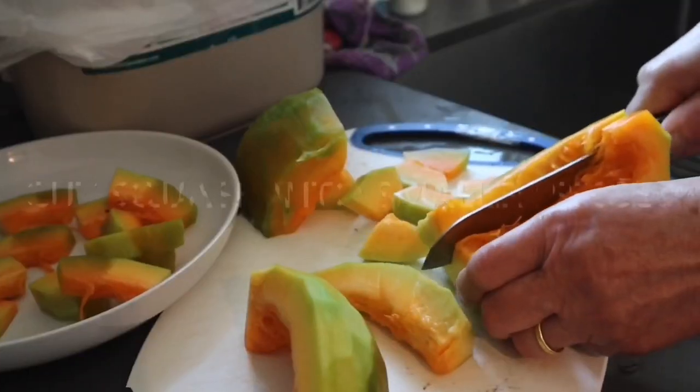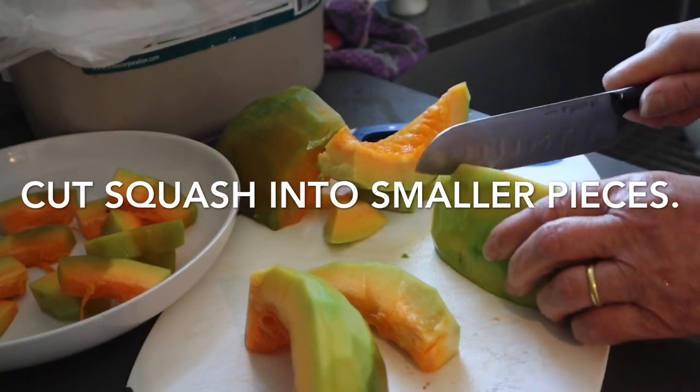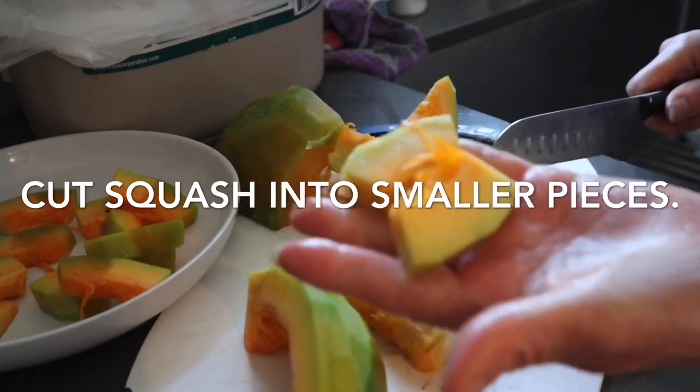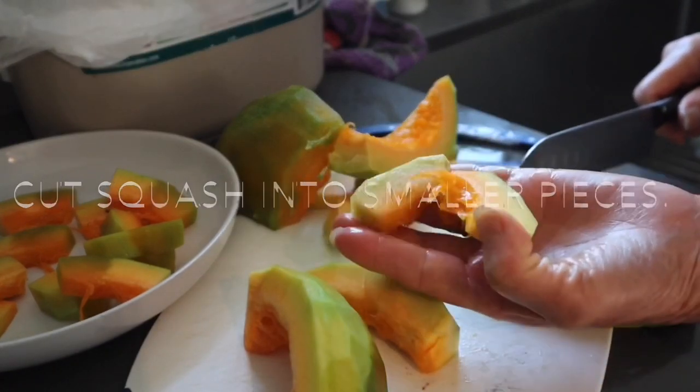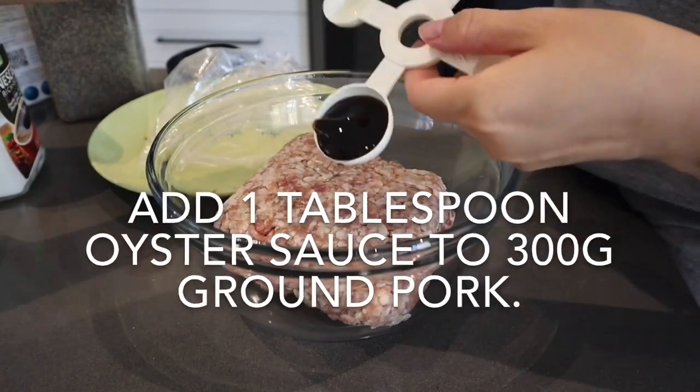Cut the butternut squash into smaller pieces. Sometimes people ask me what's the difference between minced pork and ground pork in my recipes. When I say minced pork, I normally mince the pork myself at home, and ground pork I purchase from the supermarket.